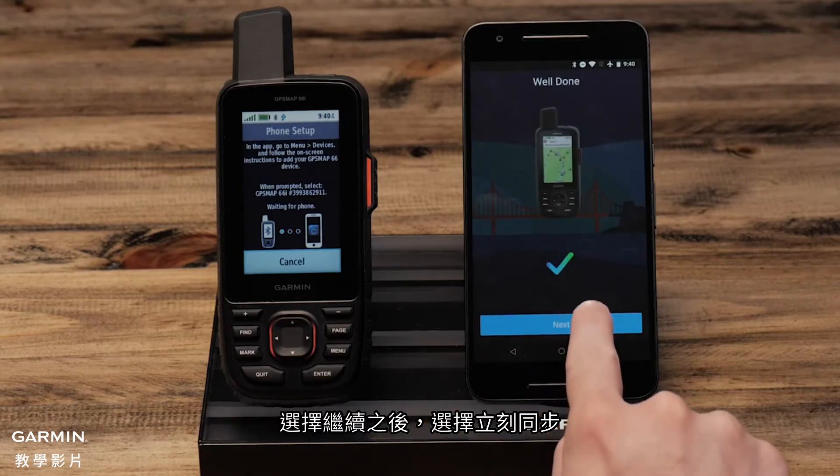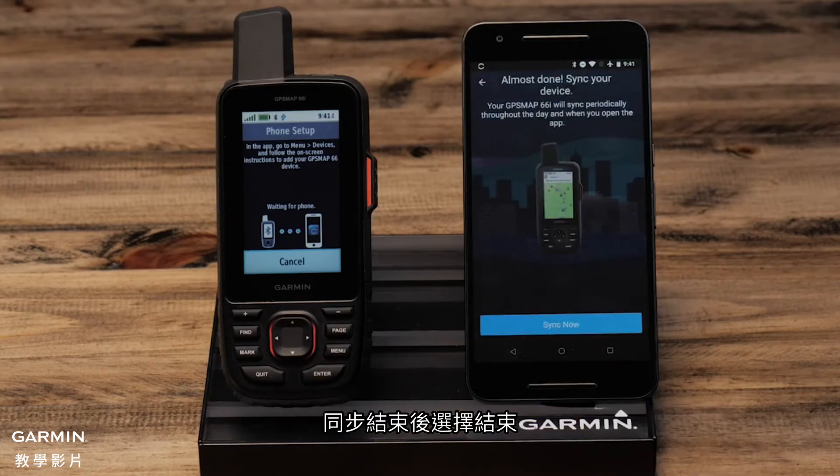Confirm the passkey matches on the screen of the handheld and select pair. Select next, then select sync now. Once it is done, select finish.